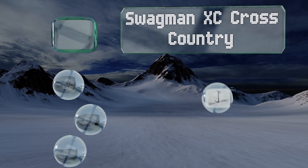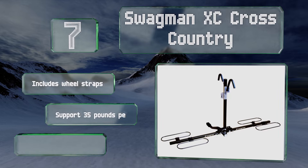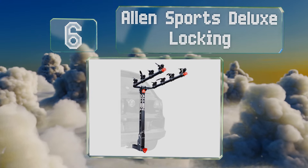At number seven, the tough Swagman XC Cross Country is built to handle long trips and extremely rugged excursions. It provides more ground clearance than other models and has a soft coating on the gripping arms to protect your bicycle's finish. It includes wheel straps and supports 35 pounds per side, but it wobbles in some hitches.